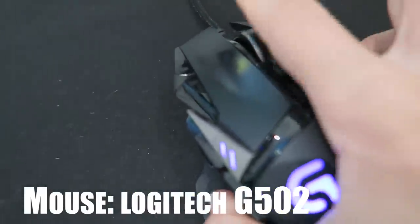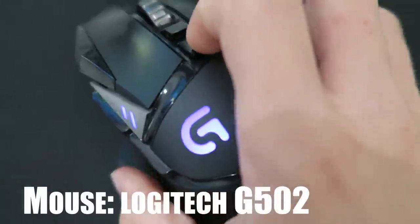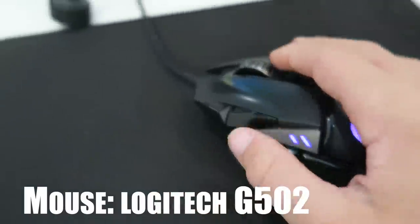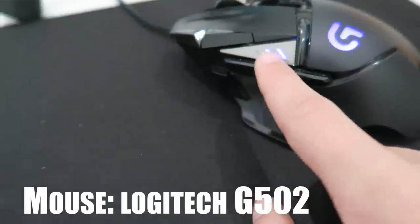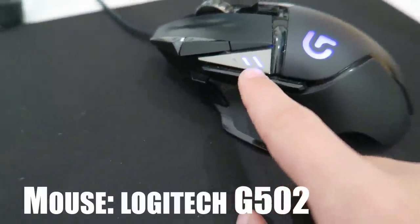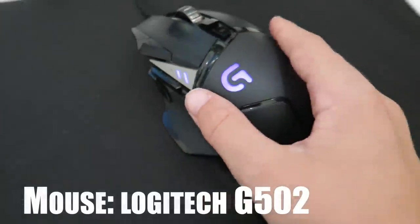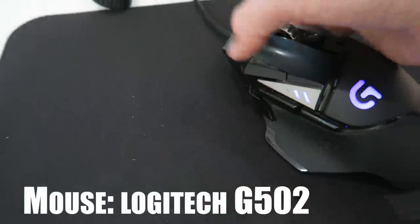You can unlock the scroll wheel with this button. I use this button for my auto run. These buttons here are for sensitivity — there are three levels and it's on medium sensitivity right now. It locks, so if I accidentally change it I don't have to change it back because it's locked.